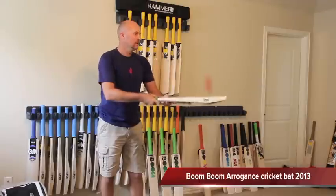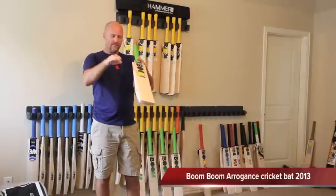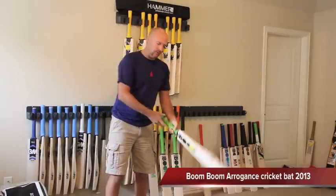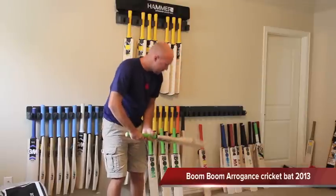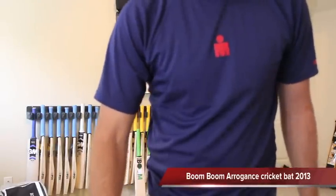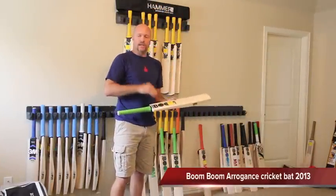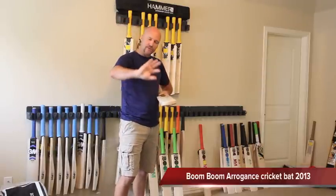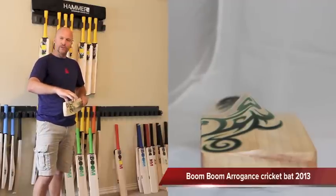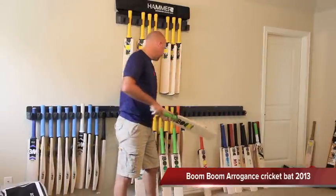Ping that for you. Pings nicely. Now the negative side of the flat face is that it doesn't help anything with the pickup. This bat weighs close to 210 — 2.10 exactly. So it weighs 210 and it feels 210. So if the batmaker puts a bow in it, that actually helps the pickup and makes the bat feel a little bit lighter. But with the bow you lose a bit of the edge size. So that's the sort of toss up between what you want to get. So that's the 200 — nice looking bat.